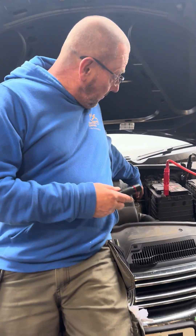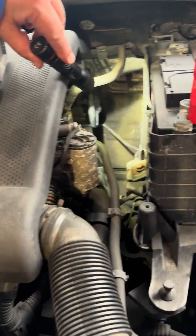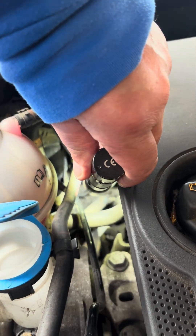The brake pressure sensor is inbuilt into the ABS unit down here in the bowels, and the other one has got the brake pressure sensor inbuilt onto the master cylinder. So when diagnosing these, it's really important that you identify the system that you're working with.